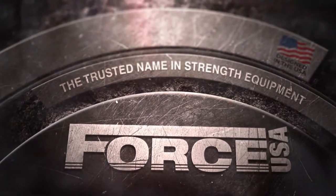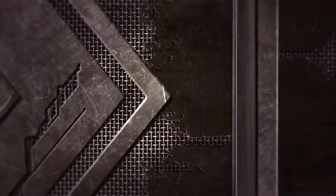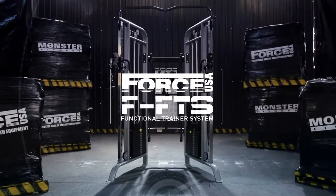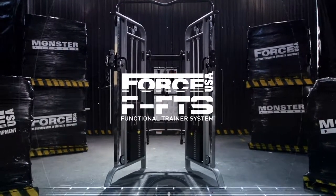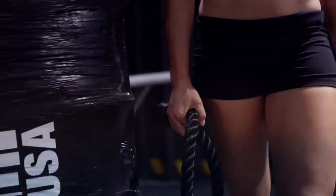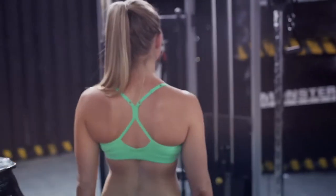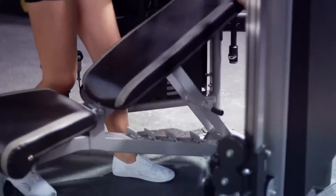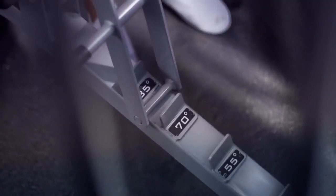Force USA, the trusted name in strength equipment. Now the all-new FFTS functional trainer system — train your entire body. The Force USA functional trainer system: a personal trainer without the lycra. This machine keeps you moving in the right direction.